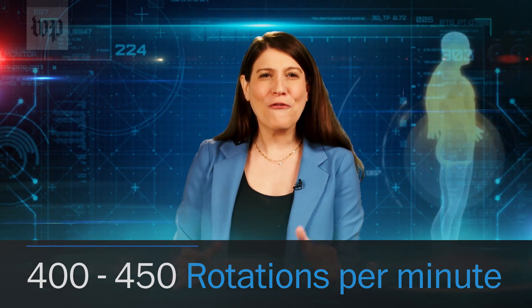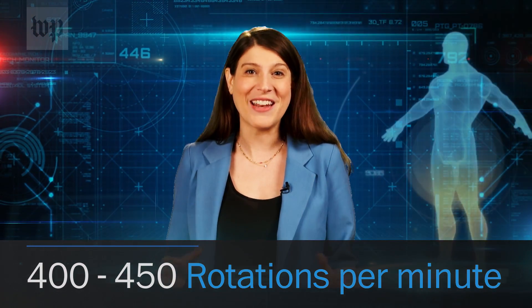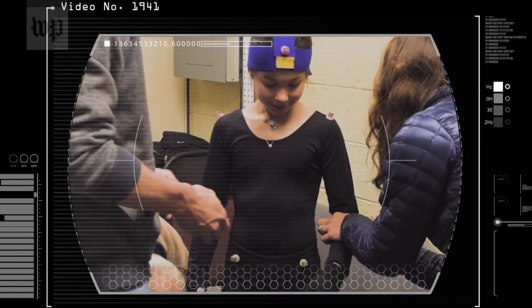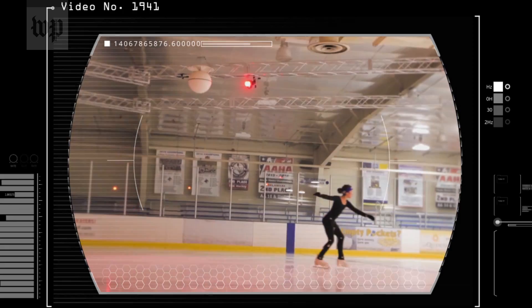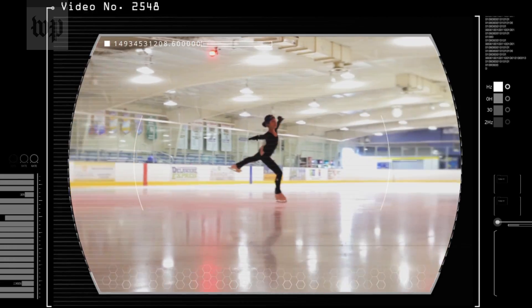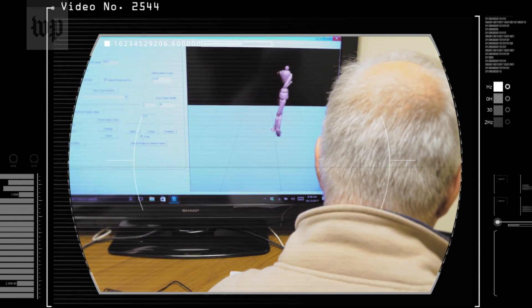Not as fast as a figure skater, though. In order to land a quad, a skater's peak rotation speed has to be around 440 to 450 rotations per minute. Richards and his colleagues help skaters safely add rotations to their jumps by placing sensors on the athletes while they jump to capture their movements.